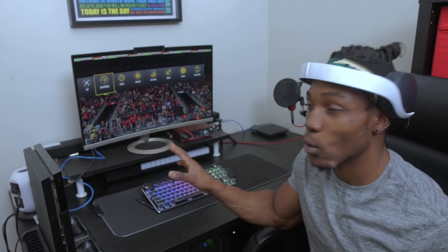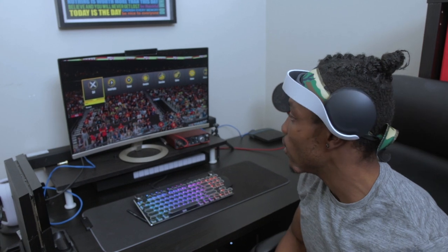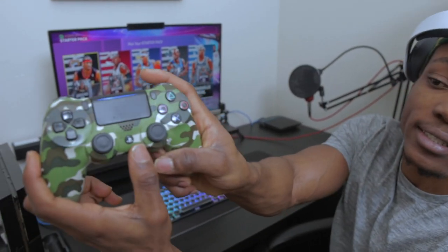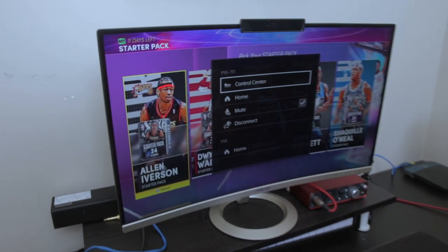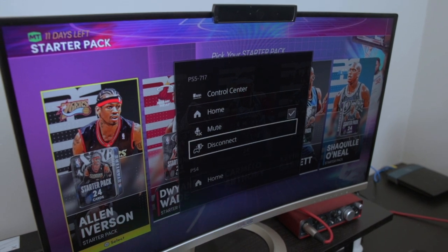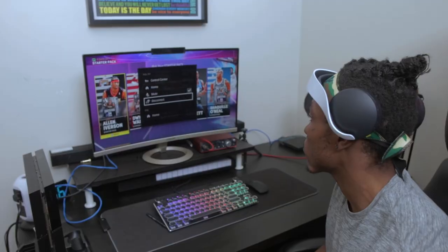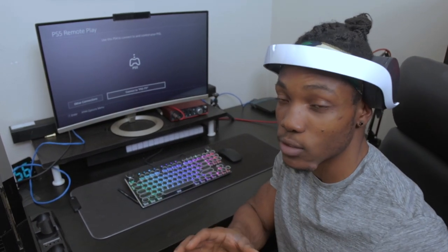So if your internet cannot handle 1080p, there are other options. When remote playing the PlayStation 5 on your PlayStation 4, you can also access two home screens — a PS4 and a PS5 home screen. To do that, just tap the PlayStation button and you get both. You get your PS5 control center, home, mute, and disconnect options, and a separate PS4 home option. So I'm using the PS4 controller to play PS5 games on my PS4 — that's pretty sick.